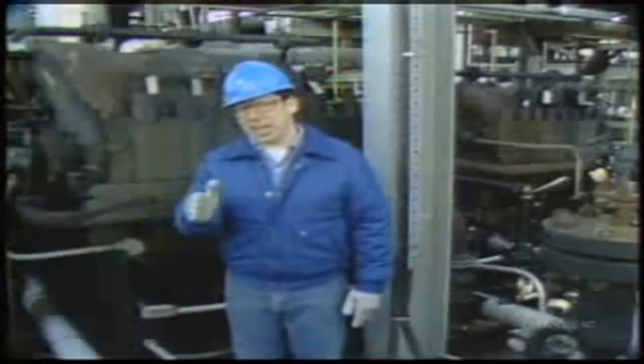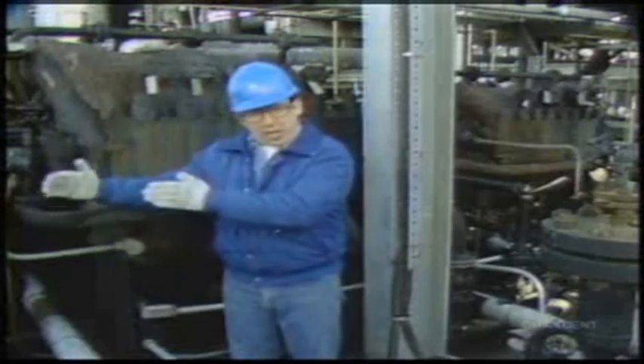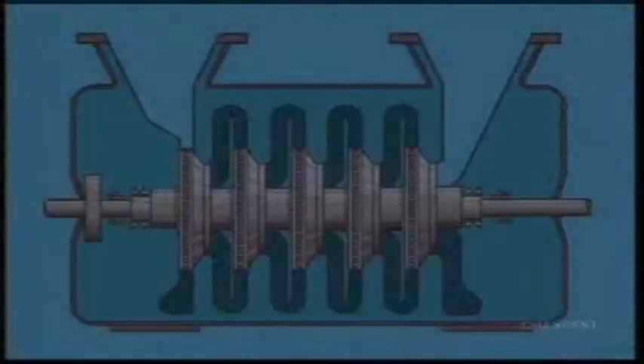Now let's look at how each stage in a multi-stage centrifugal compressor is separated from the next. All the parts that make up one stage of a multi-stage centrifugal compressor can be found on a single stage.